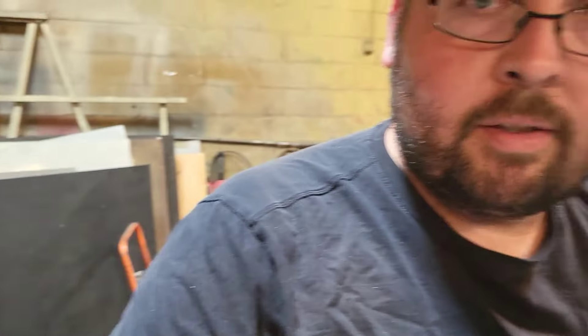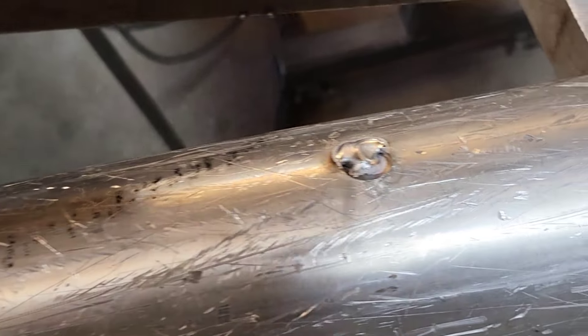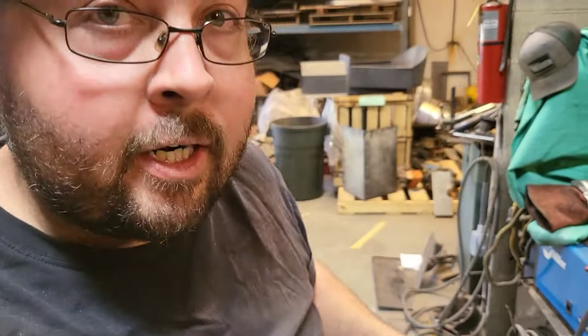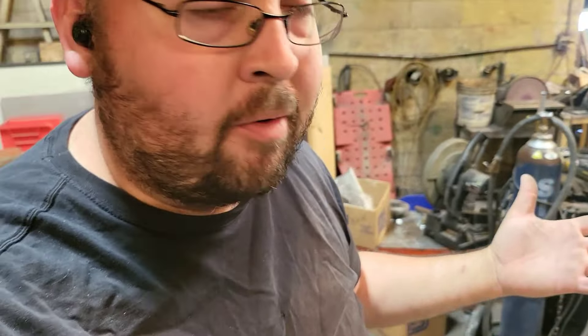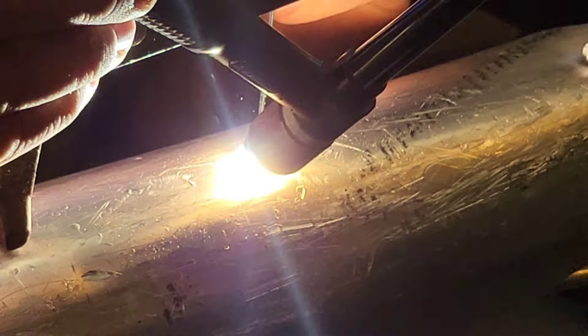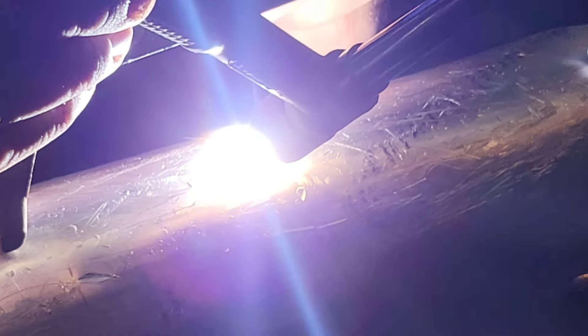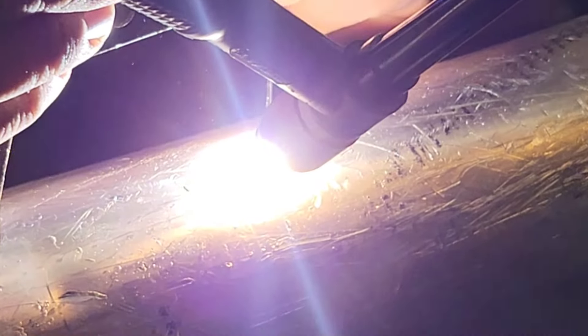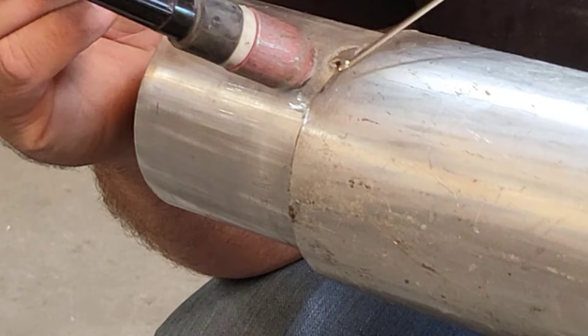I want to show you guys this real quick. This is the reason why I put a bigger hole and made sure I get down in there. As you can see, I'm starting down in the middle and working my way out. I'm getting into that bottom piece of tube, and that is very critical — I need to get down to that tube or else this is just going to be a surface weld. I'm getting into that tube really nicely.